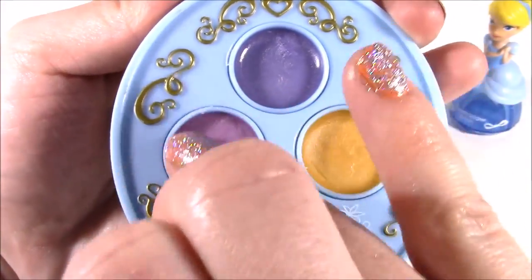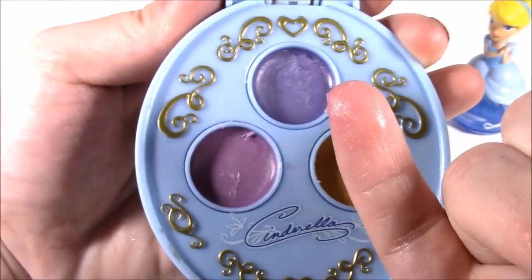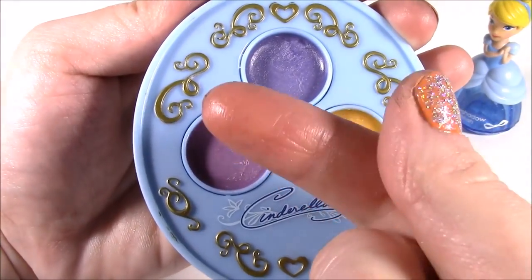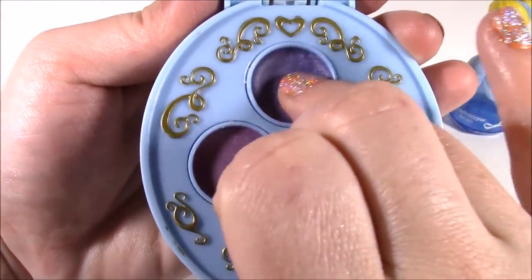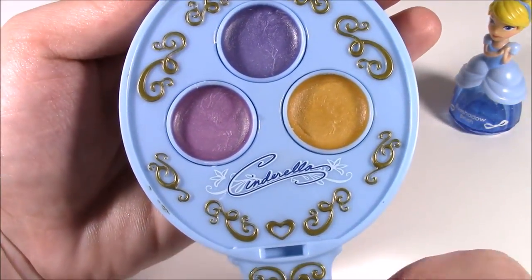These both are purpley but they're definitely different. Not a lot of color shows up on them, but I tried it on my cheeks and it does give such an amazing glow — the Aurora one especially. So it definitely shows that you're wearing some kind of makeup.